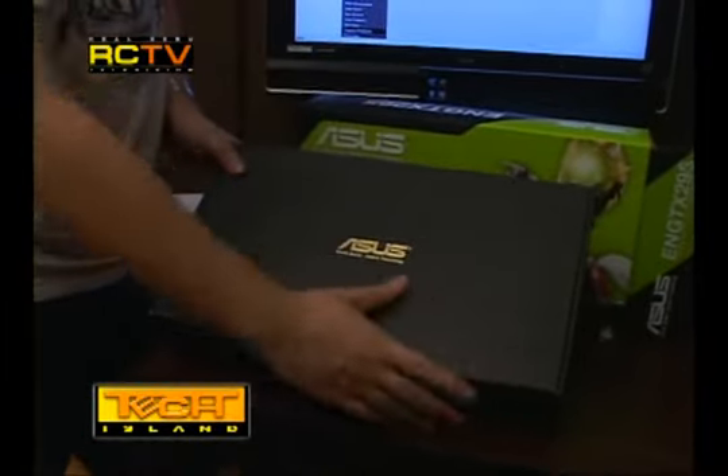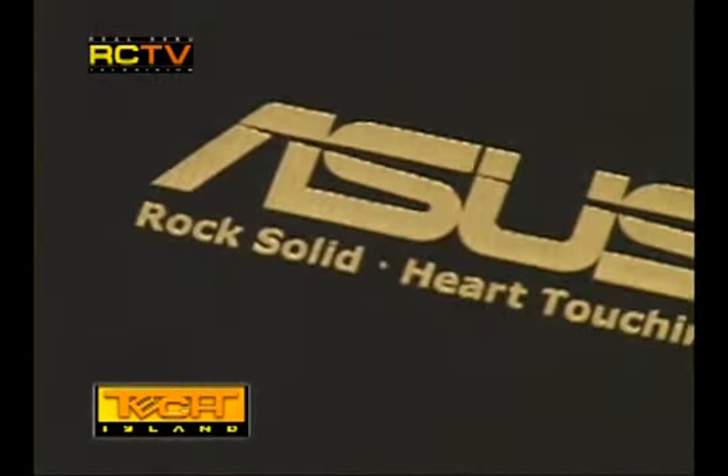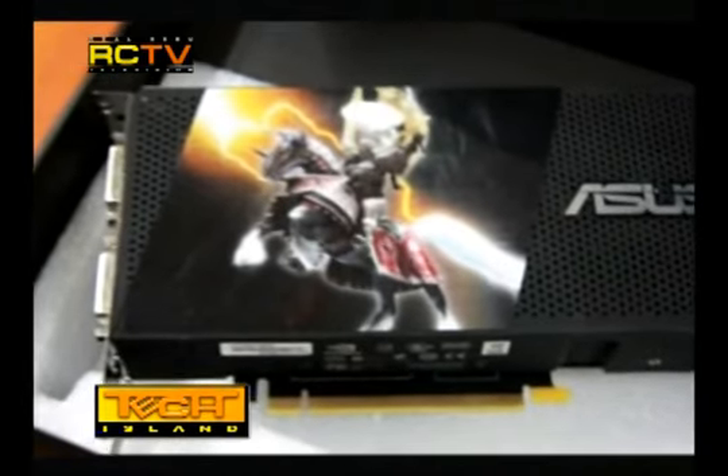When we got this card I was surprised at its weight. ASUS definitely knows how to package in style — when you open the box you are greeted with a very elegant minimalist black inner box with the ASUS gold logo at the center. Inside you will find setup and manual CDs, a DVI-to-VGA adapter, dual Molex to 6-pin connector, an audio cable, a 2x 6-pin PCIe to 1x 8-pin PCIe power adapter, a coupon, a speed setup guide, and a folder to keep and protect all your accessory discs and games.